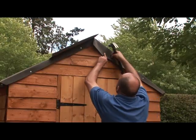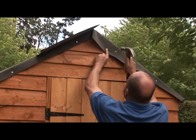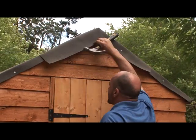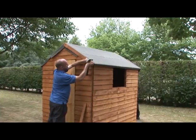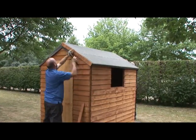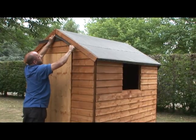Tidy up the corners around the edge by folding and tacking where necessary. Make a small slit in the felt at the apex and fold down and tack on either side. Do the same at the back of the shed. Attach the barge boards to each gable end with the nails provided. Trim off any excess felt.